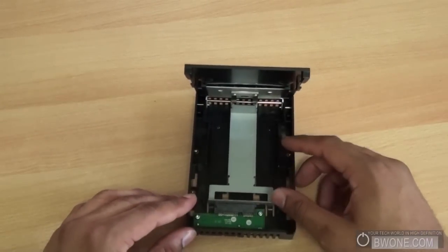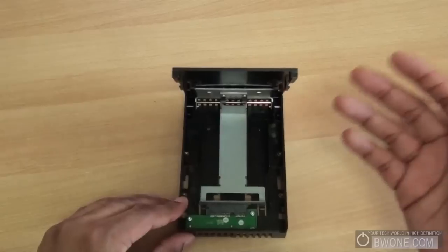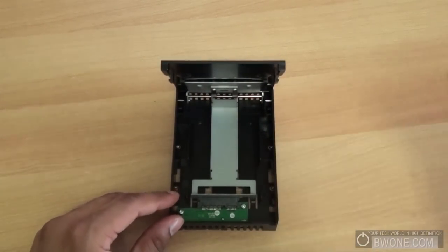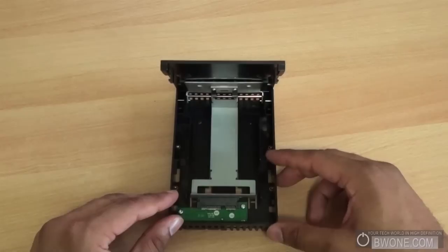This is where you stick your 2.5 inch drive in. You can use a solid state drive, which a lot of people are probably going to use, but you can also use a laptop hard drive here as well if you want to put it in the desktop and you need to get some data off of that laptop hard drive.